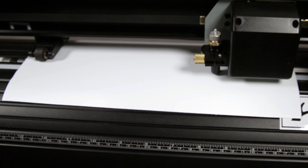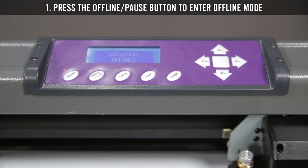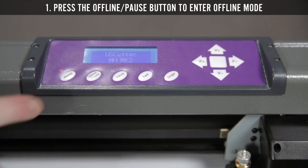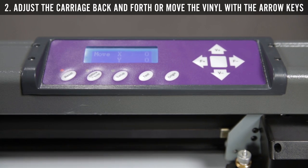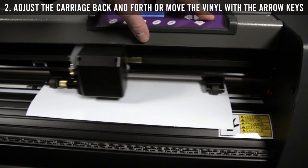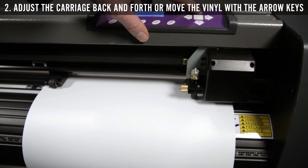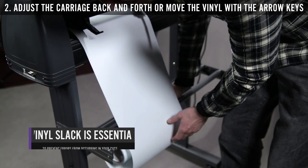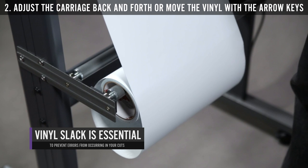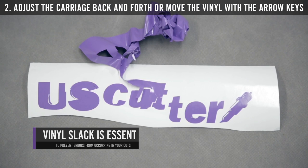Changing the position of the cut. Step 1: To change the position of the cut, press the offline pause button to enter offline mode. Step 2: Now you can adjust the carriage back and forth on the track with the left and right arrow keys. You can also move the vinyl in and out with the up and down arrow keys. Make sure to leave some slack for the vinyl before operating. Cutting from a roll with no slack will cause errors in your cuts.